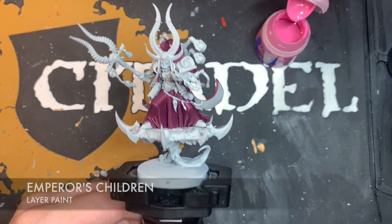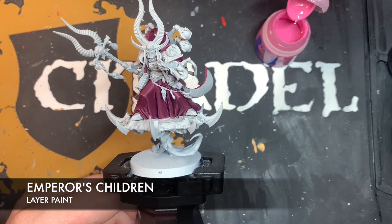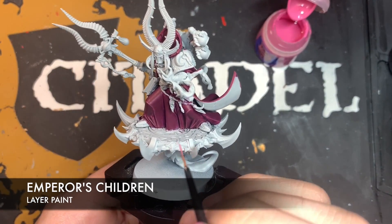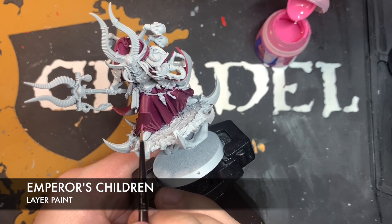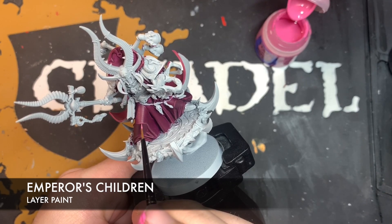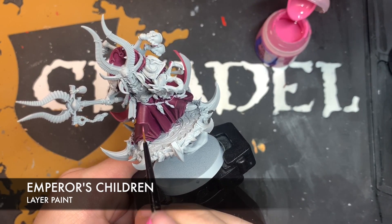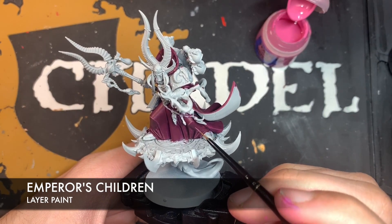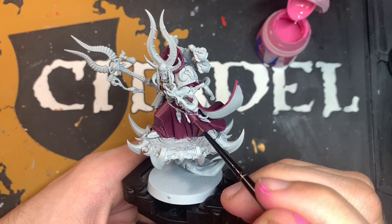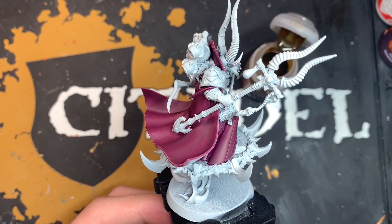Next up, we're going to hit the absolutely sharpest corners with some thinned-down Emperor's Children. So just, for example, here where the knee pad is — a little bit there, like the light is catching on these hard folds. And with that, the purple-pink is now all complete.